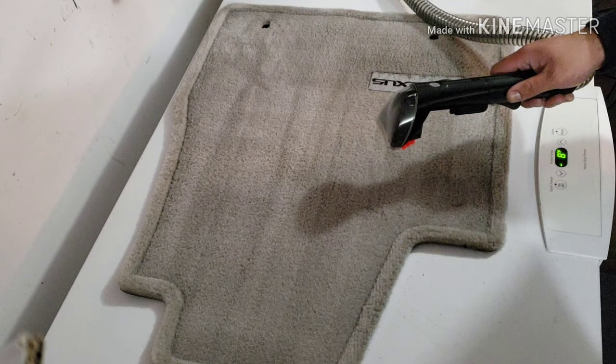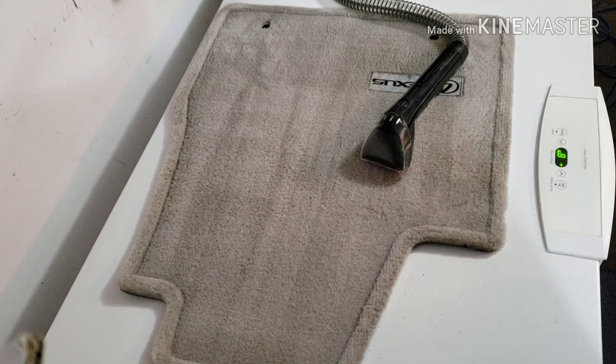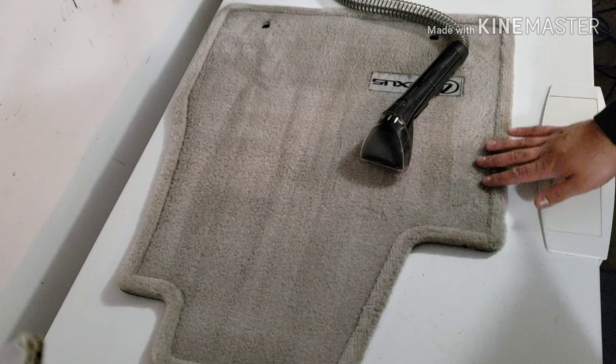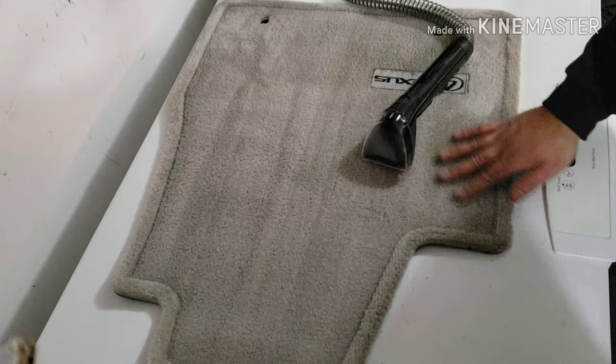When you're doing automotive interior, getting as much moisture out is of the most importance. Otherwise what's going to happen is you're going to have a wet carpet in your vehicle that's just going to take forever to dry — maybe four or five hours if not longer — and you're just going to create a lot of condensation and chance of mold. So you really want to give the carpets the best chance that you can.